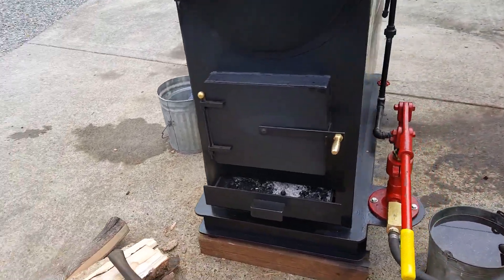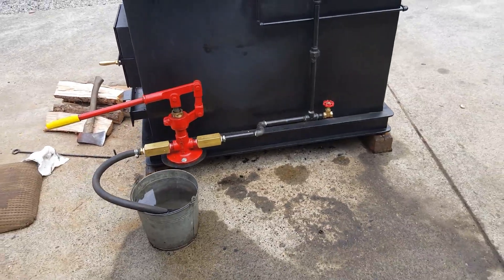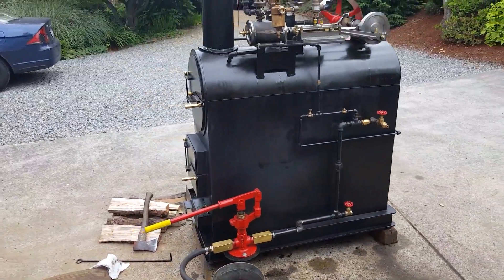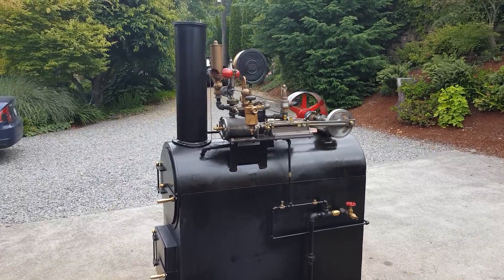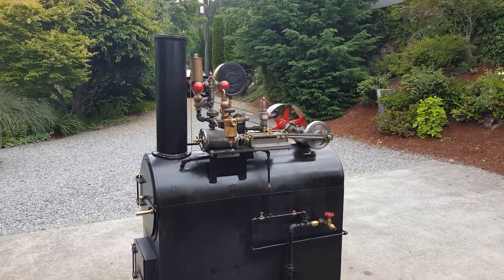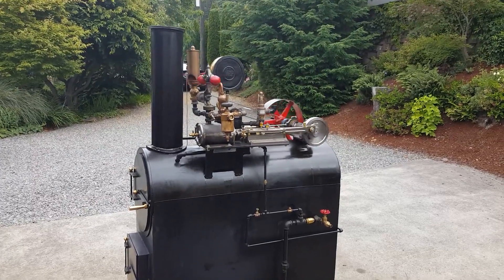There's a big frame on it. Weighs about 800 pounds. The amount of tubes in it — there are 32 copper tubes rolled in, and they're 24 inches long.